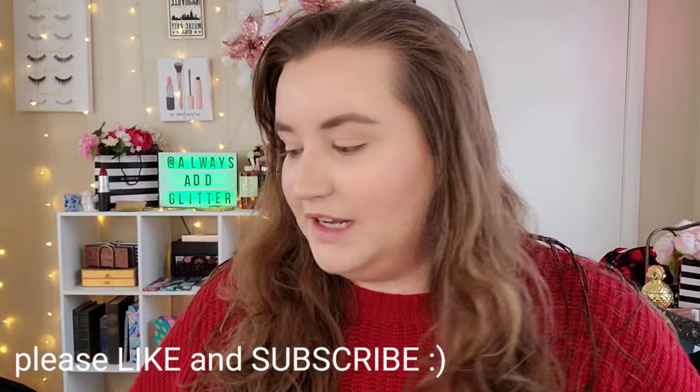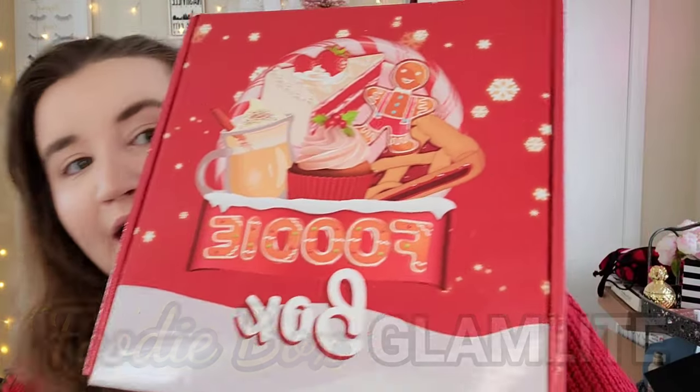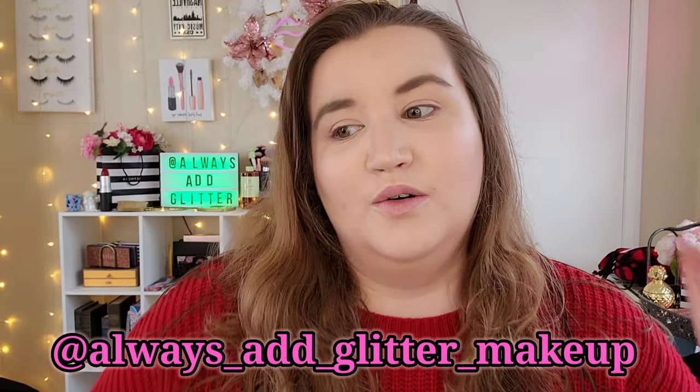Hello everyone and welcome back to my channel. This is Delaney and for today's video we are going to be doing kind of an unboxing and try-on of the foodie box from Glamlite. This is their holiday foodie box and it is absolutely adorable. I'm going to be putting close-ups of these products as well as me trying them on, so if you're interested in seeing what came in this holiday foodie box from Glamlite then keep on watching.